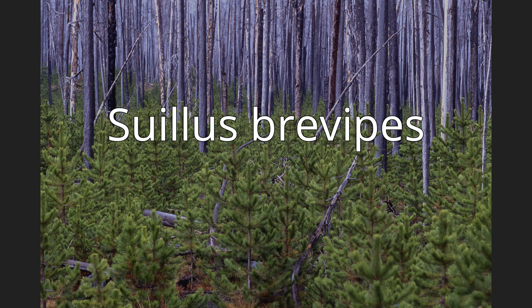Suillus brevipes grows in a mycorrhizal association with various species of two and three-needled pines, especially lodgepole and ponderosa pine. The fungus is found throughout North America and has been introduced to several other countries via transplanted pines. In the succession of mycorrhizal fungi associated with the regrowth of jack pine after clear-cutting or wildfires, S. brevipes is a multi-stage fungus, found during all stages of tree development. The mushrooms are edible and are high in the essential fatty acid linoleic acid.